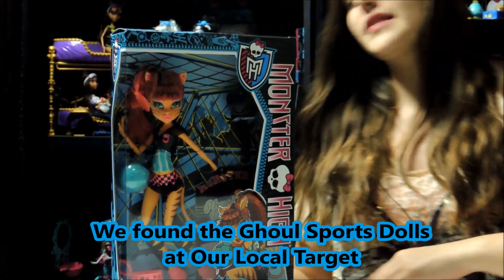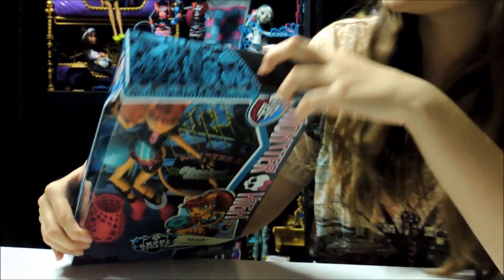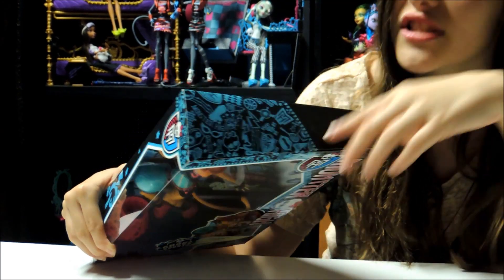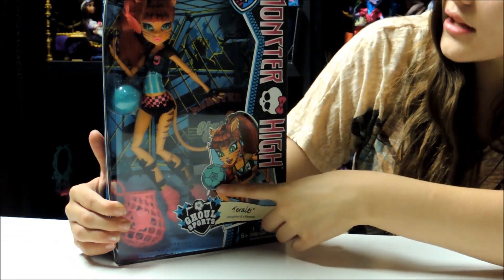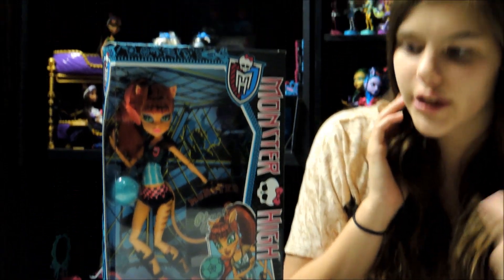So here's the box. The box is like a regular box. On the top it has designs — it's half blue. They've been doing the boxes lately like that. It has a bunch of designs because she's supposed to be in PE, physical education, so it has different stuff on there. She has a soccer ball, so I'm guessing her theme is mainly soccer.